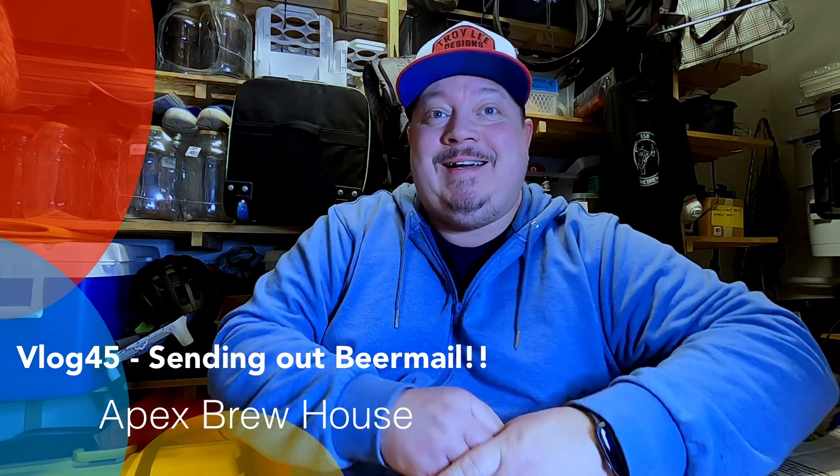Hi guys, welcome back. Time for a new video. I'll be honest — I have had one small beer. I've briefly mentioned in my previous videos about a Belgian wheat beer, a citrusy wheat which I was brewing. And here it is.